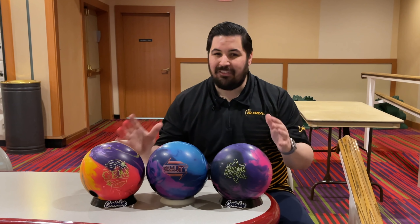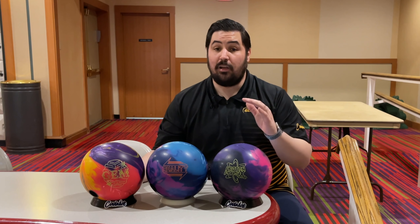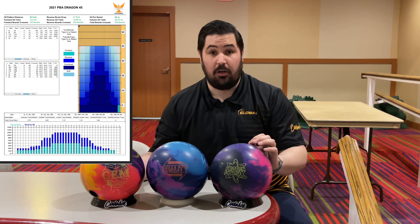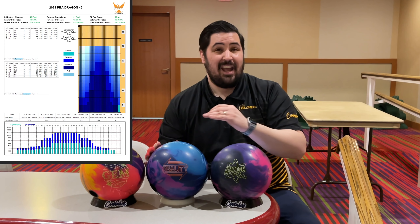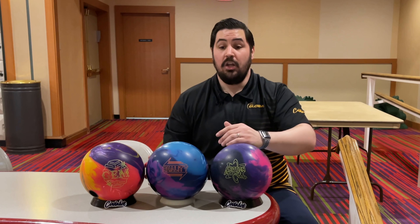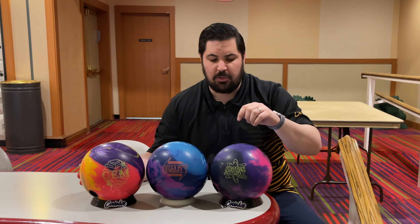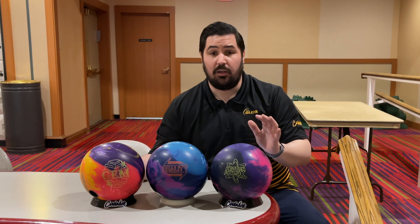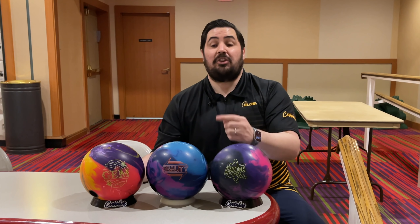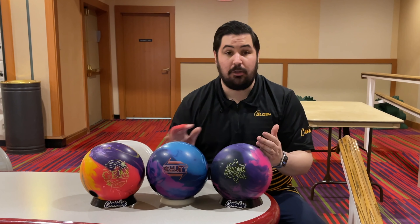These are all asymmetrical solid bowling balls with very low RGs, high differential, strong cover bowling balls. When I review these balls, it's tough to make them look good on a house shot because for my game they're just too strong and there's not enough oil — the patterns are too short. Today I'm bowling on the 2021 PBA Dragon oil pattern. It is 45 feet, significantly longer than the house shot. It's like a two-and-a-half to one ratio, way flatter than the house shot, and it's 26 mils of oil. So you're gonna see super straighter angles and not that big giant hook.